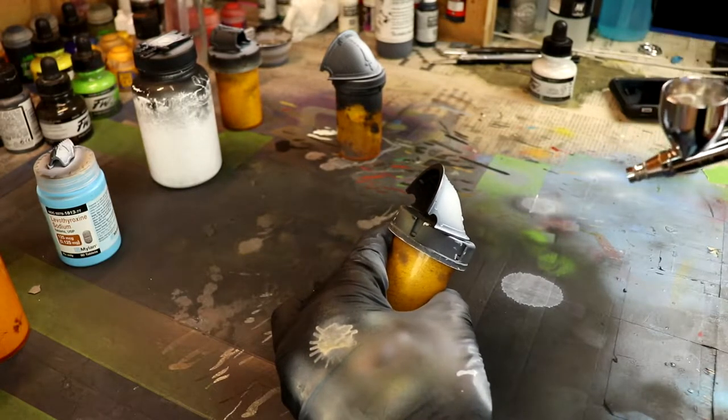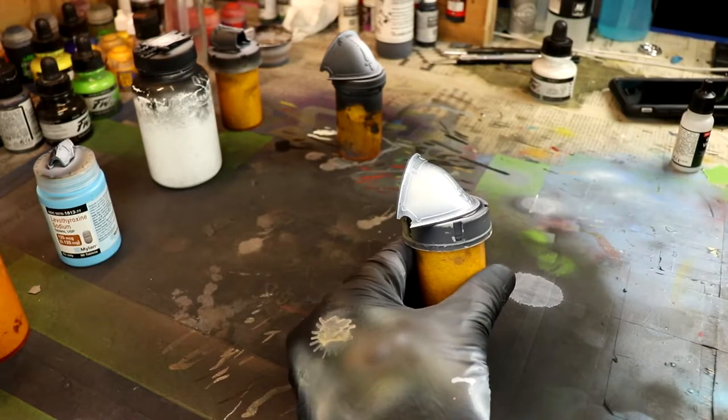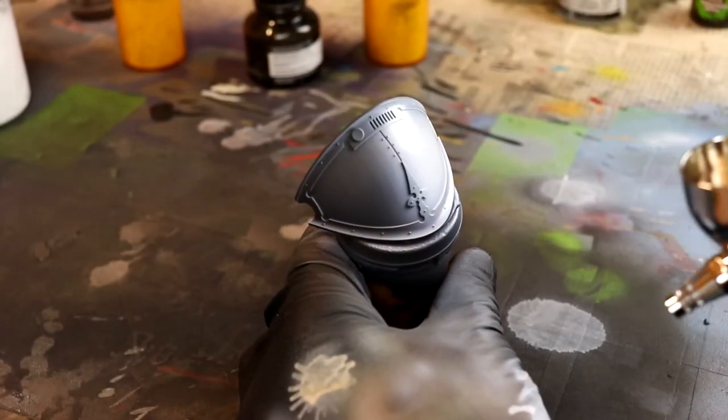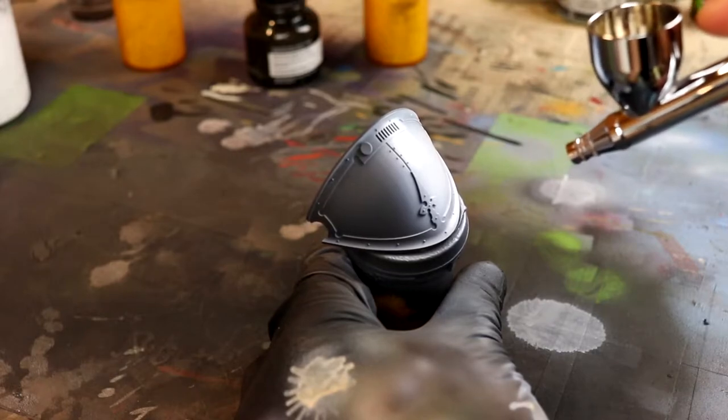The reason I do gloss varnish is because I'm actually going to mask off areas using masking tape, and I don't want this paint job to get pulled up at all. I just firmly want to protect it.